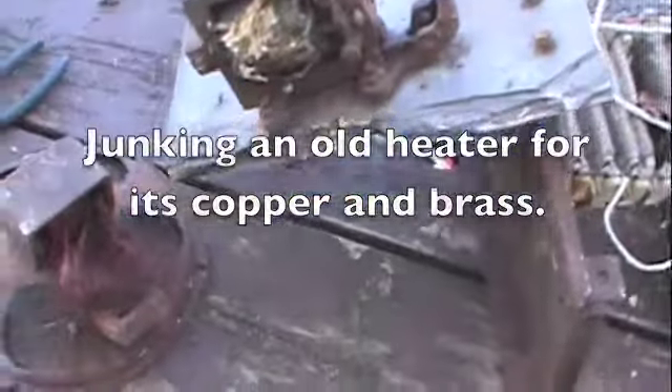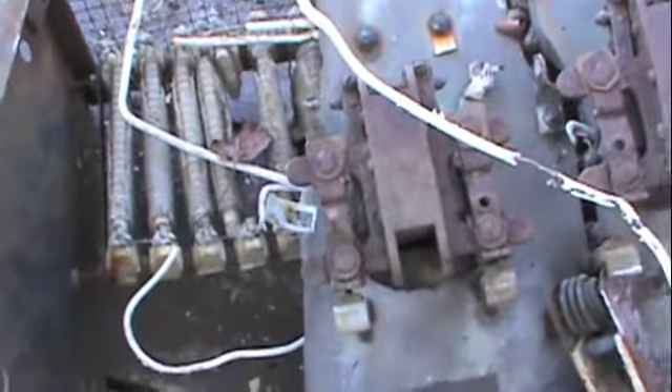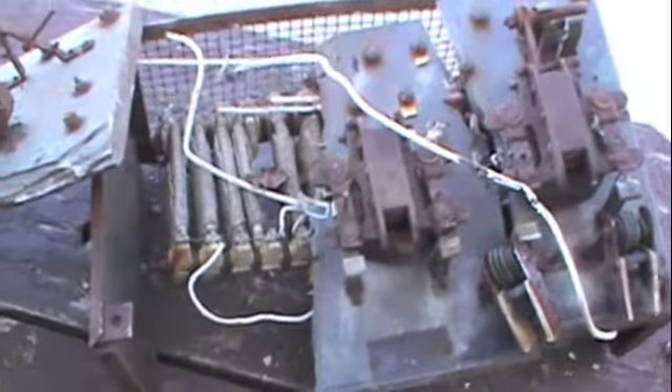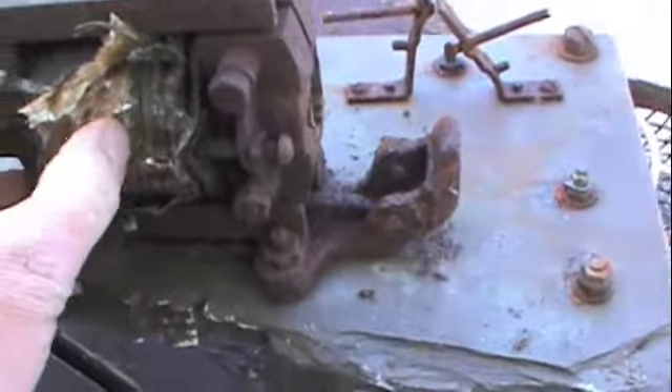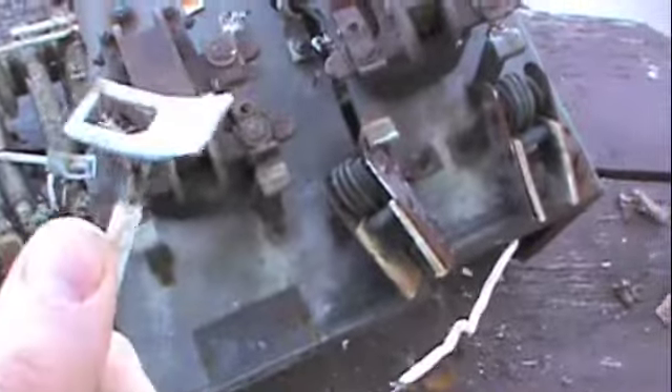It's Junk Master J. I wanted to show you this mammoth piece of crap that I picked out of an old junk pile. What caught my eye was it's full of these big motors that are wrapped in copper — three of them, pretty good size. And then this whole thing is all copper and brass.